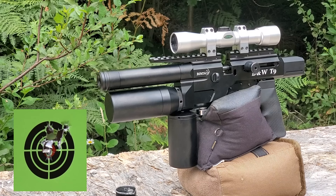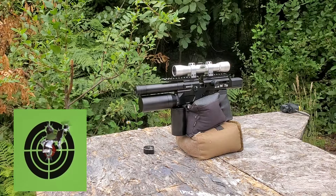That thing is so freaking fun to shoot. I mean, I never would have expected anything like this.